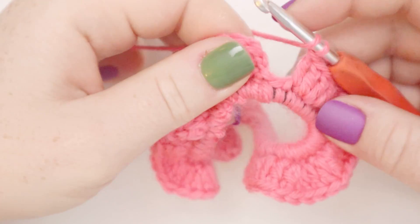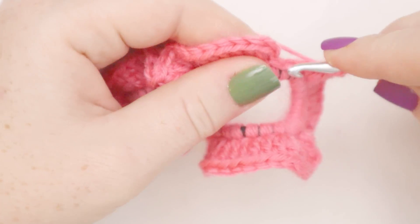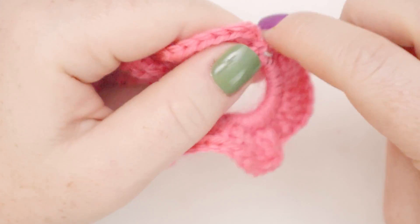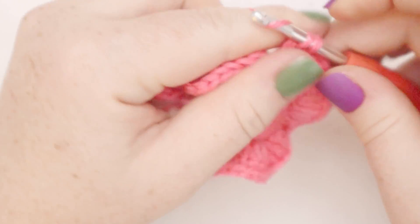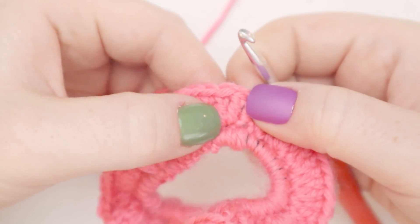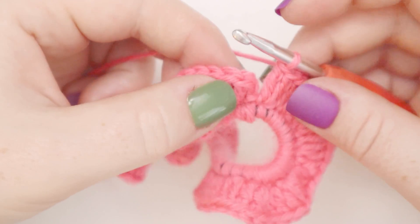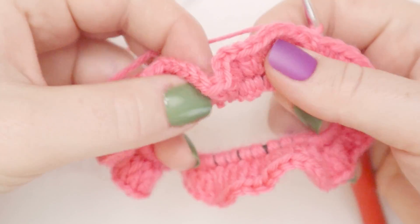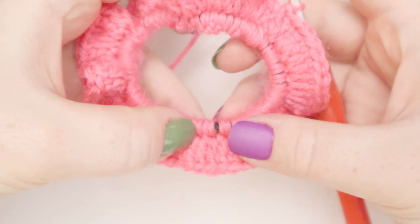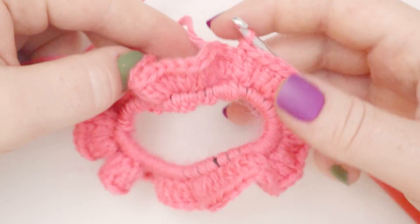Here I am coming up to the end of round two. I've just done one double crochet, and now in my last stitch I'm going to put two double crochets — one and two. The chain two we started our round with represents one double crochet. So we have the two here, the two here, and then one where the chain two comes out of. By doing those two double crochets, we've increased the number of stitches in the round, which creates this sort of light ruffling on our scrunchie.